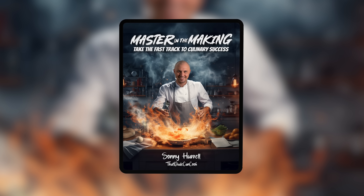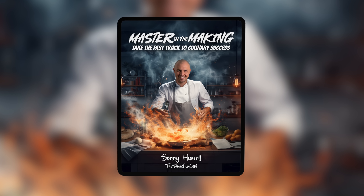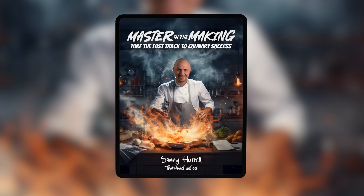Thanks for hanging out with me today. I hope you're ready to not make a beer can chicken — just do it another way. Down in the description, you'll find links to my Master in the Making ebook as well as links to products and equipment I love to use on this channel. If you want another good chicken recipe, check out the smoked Alabama chicken with white barbecue sauce.